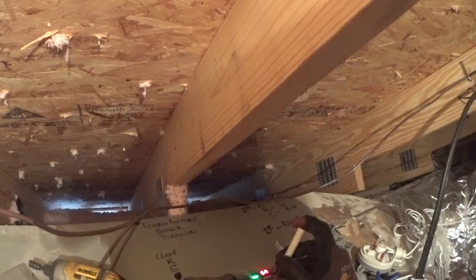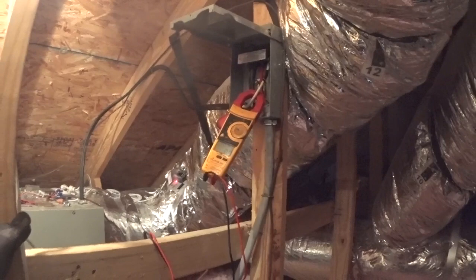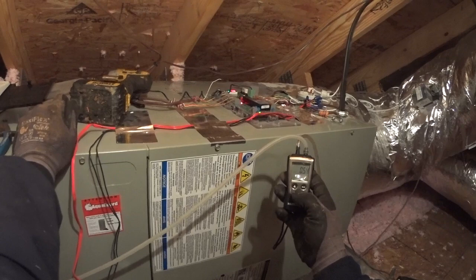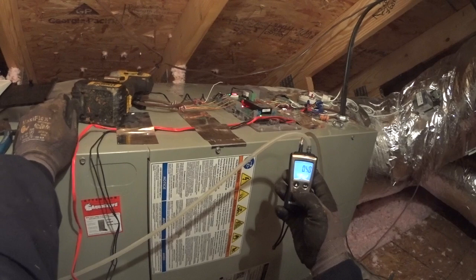We're going to close zone 1. Zone 2 is wide open and zone 1 is closed. Once again we're flirting with half an inch of static — I'm very satisfied with that.